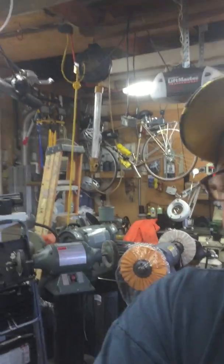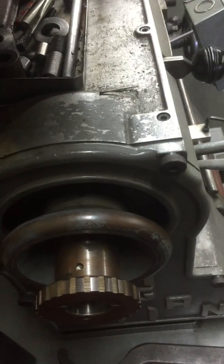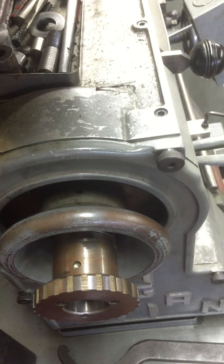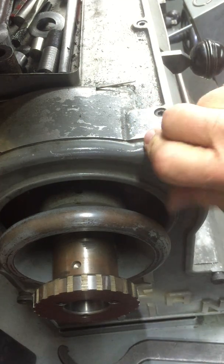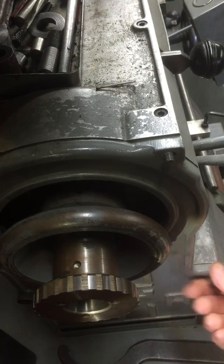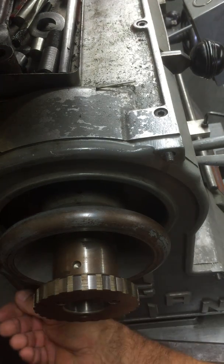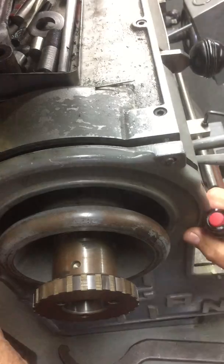So first thing we're going to do is lower this down and get a good shot of this. Let me get a flashlight. What we're going to do here is take these screws off the side here, and we're going to pull this cover off just like this.